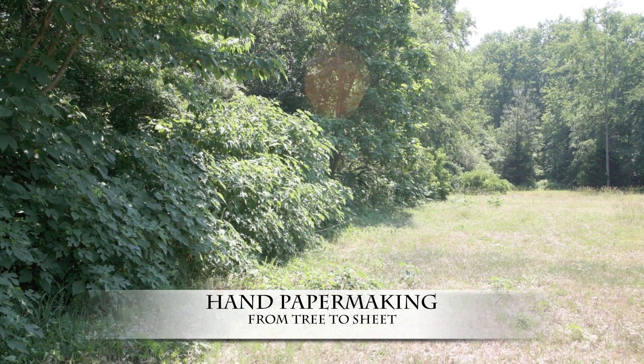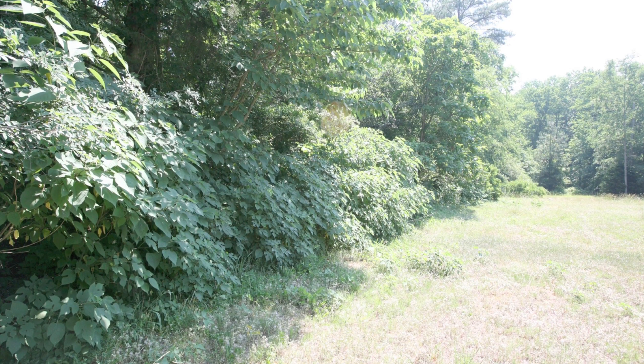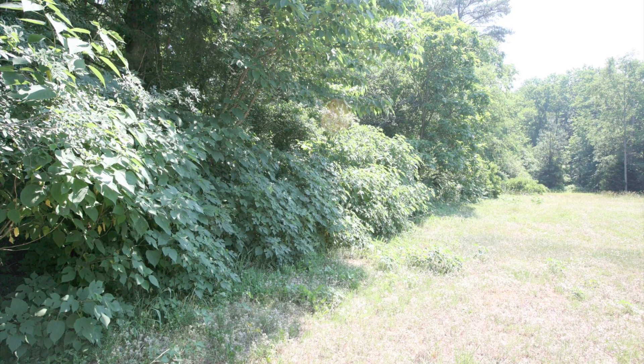For those of you who are interested in making paper from plant material — and I do mean from the ground up — stay tuned to this little series of photos. I'll walk you through the process.